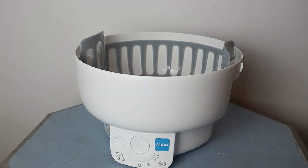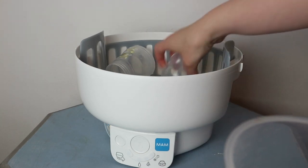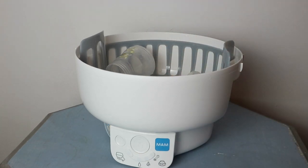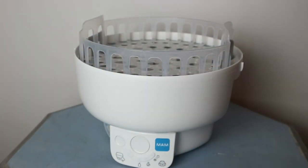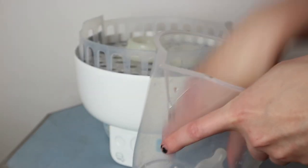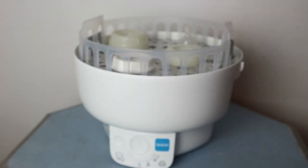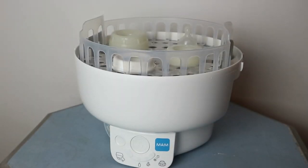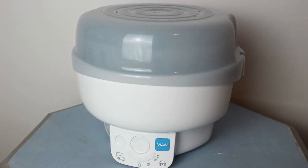In the bottom basket put the bottles and lids - you can put up to three bottles in at a time for sterilising. Then put the upper basket on top like that, and the rest of the bits in the top. You can put your soothers in there as well. Then the lid on top clicks into place.